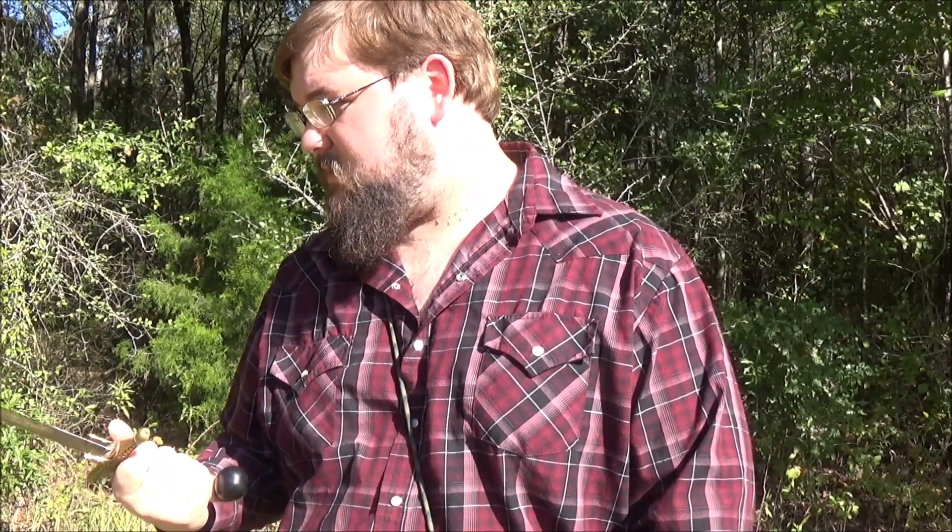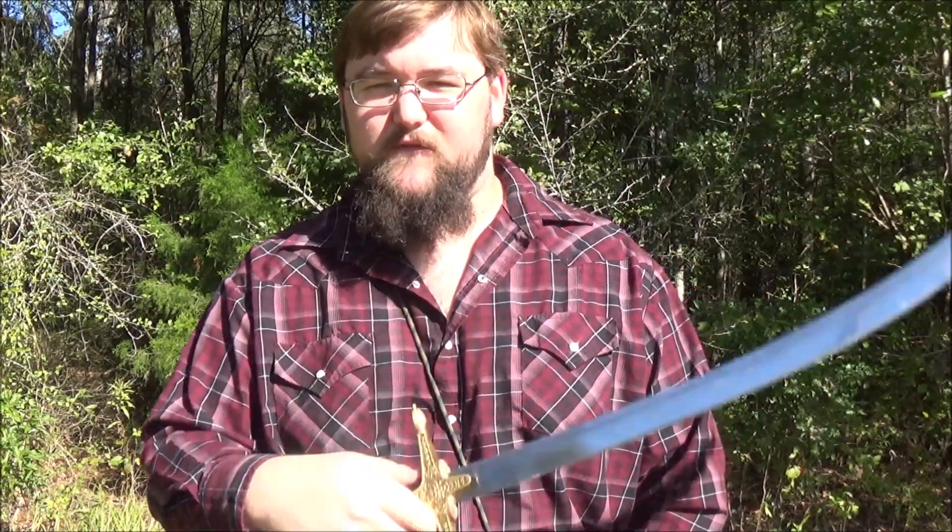I hope that helps y'all a little bit. If you like the review let me know, if you don't let me know, and if you got any questions or comments I'd be happy to hear them. Until next time, this is Red Wolf signing off — y'all keep up the good fight.